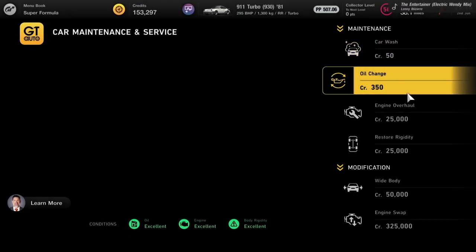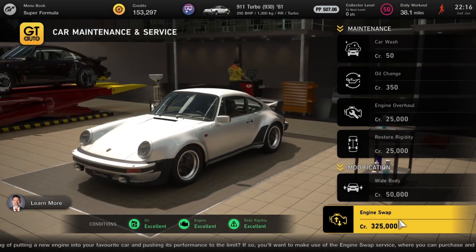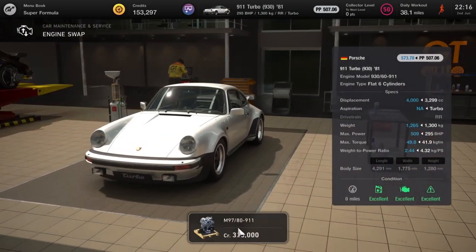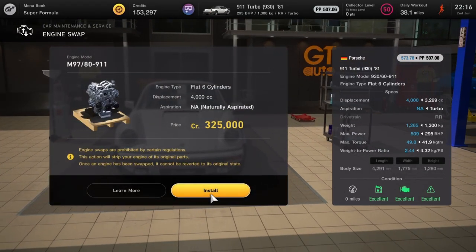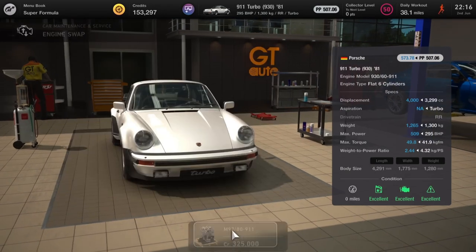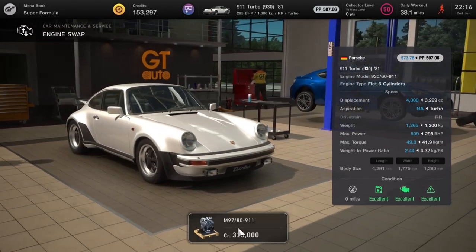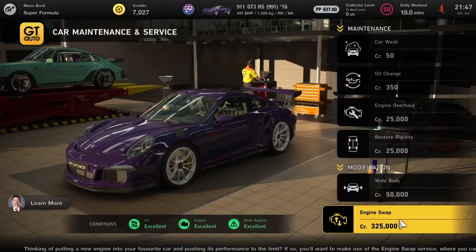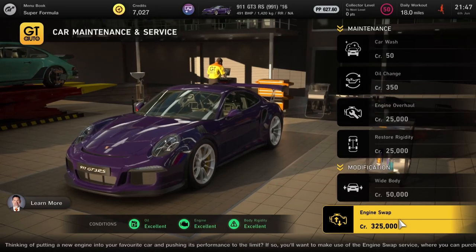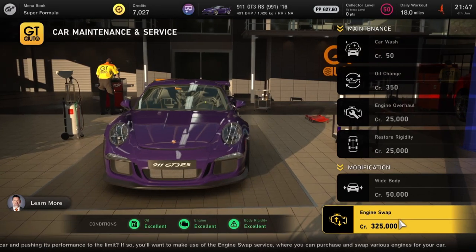Next up is the 911 Turbo 930 from '81, getting the GT3 Porsche engine — the one from the RSR. That's going to take the power from 295 horsepower all the way up to 509. Hopefully the tyres can handle it — if so, this would be a sweet car to have. Same engine goes in the 991, though it doesn't go up as much since that already has around 490 horsepower.